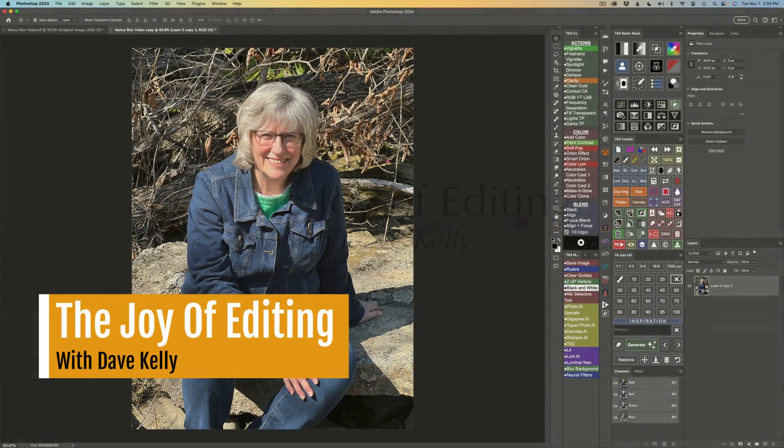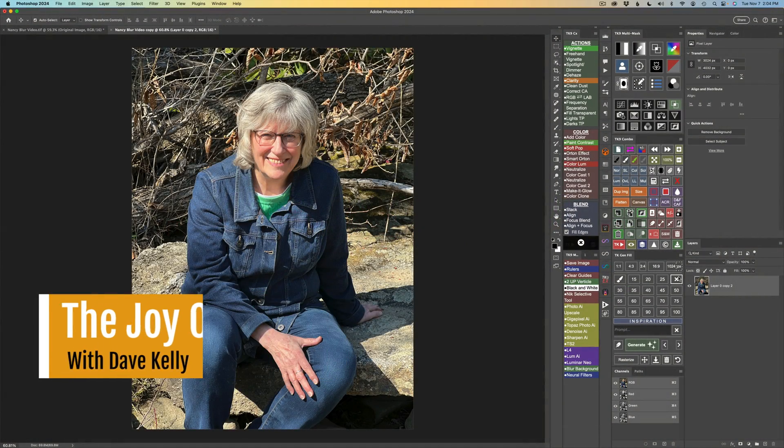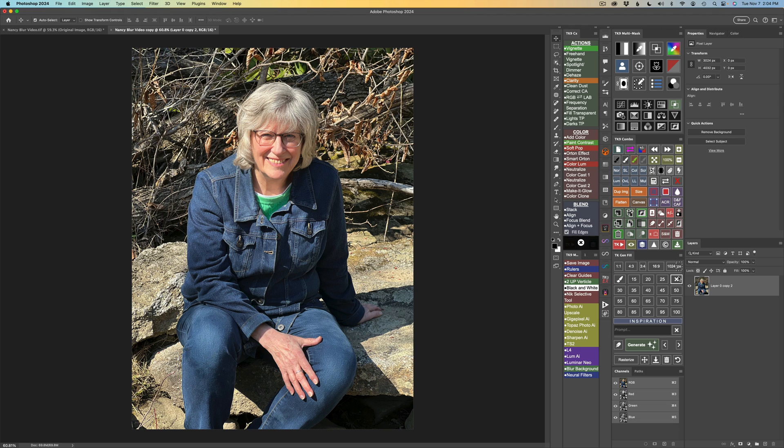Hello everyone, and welcome to The Joy of Editing with Dave Kelly. Today I want to show you what I'm calling the perfect trio — the new Lens Blur Filter in Lightroom, Camera Raw, and the Camera Raw Filter in Photoshop. I want to show you how we can combine it with GenFill in Photoshop to get much better results than if we stuck to just the Lens Blur Filter by itself.